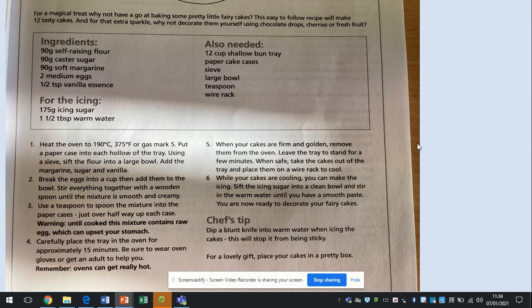Number four: carefully place the tray into the oven for approximately 15 minutes. Be sure to wear oven gloves or get an adult to help you. Remember, ovens can get very hot.